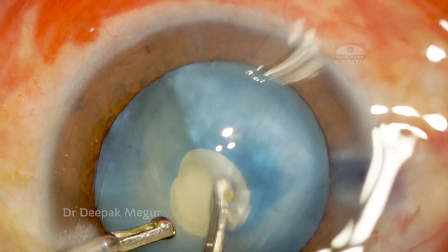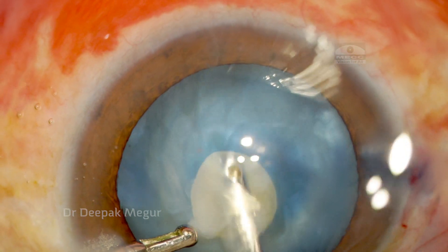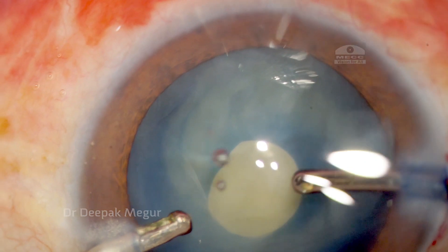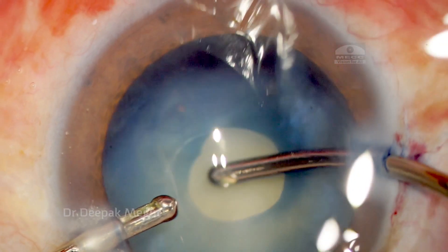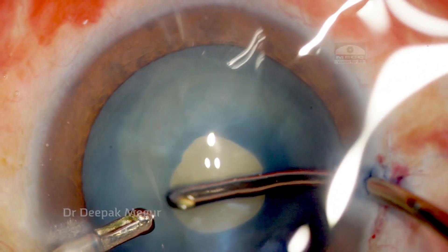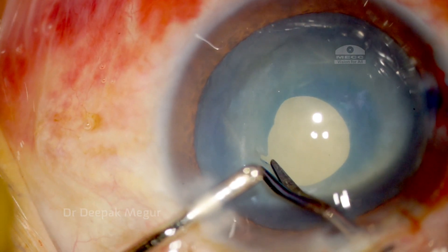Another important point to note: we need to remove both the anterior subcapsular cortex and also the posterior subcapsular cortex, which is behind the nucleus, and can be easily got by just tapping on the nucleus. In this case, we can see the nucleus is freely mobile and the entire bag is devoid of any cortex.